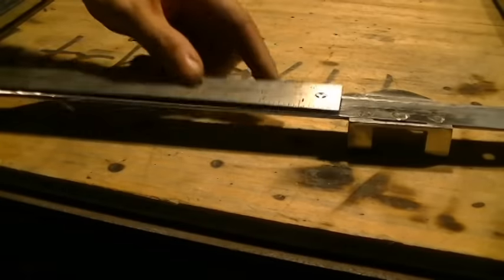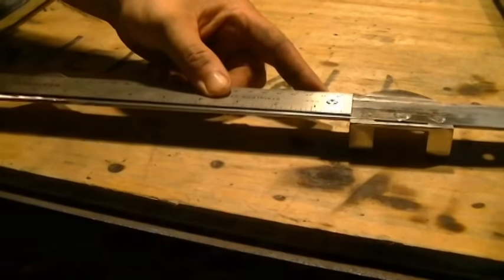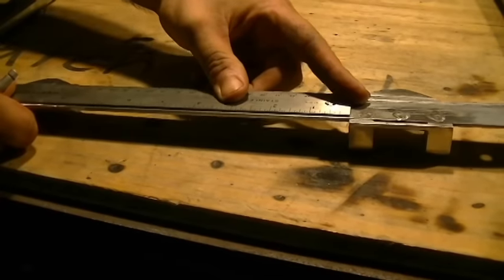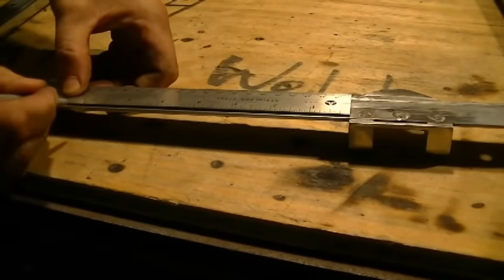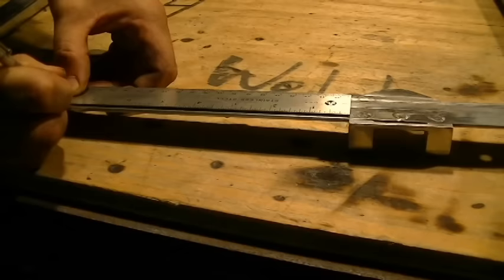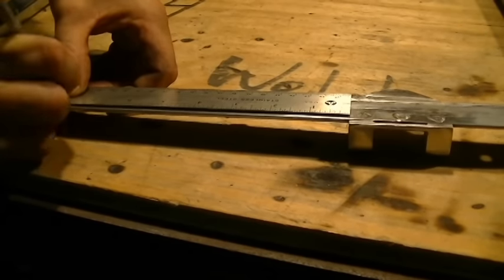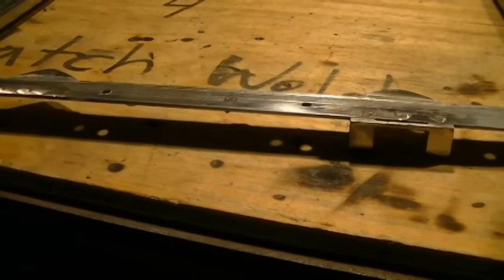I've got my measurement of 7 and 11 sixteenths. I'll line that up — 7, 8, 9, 10, 11 — and I'm going to scribe a line. That's my layout.